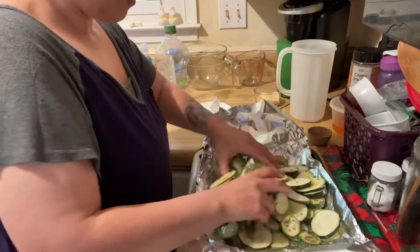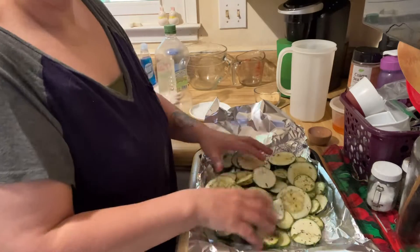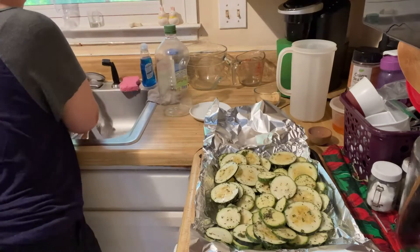I used garlic powder, onion powder, oregano, parsley, Italian seasoning, and salt and pepper — but really you can use whatever you like.